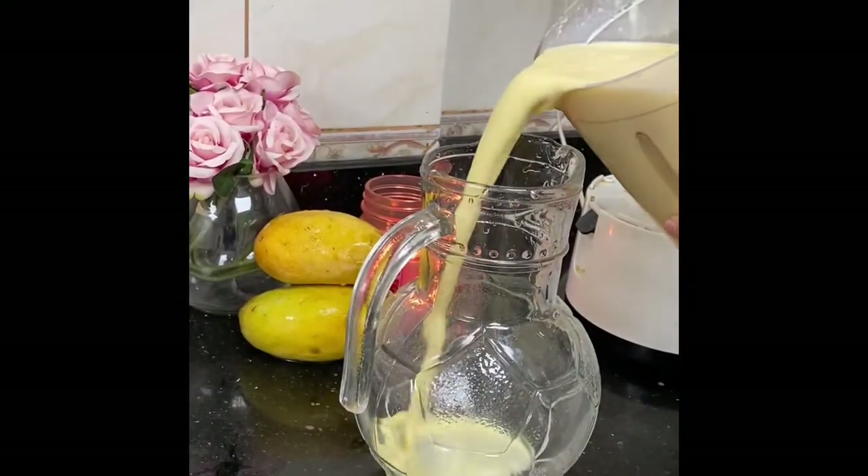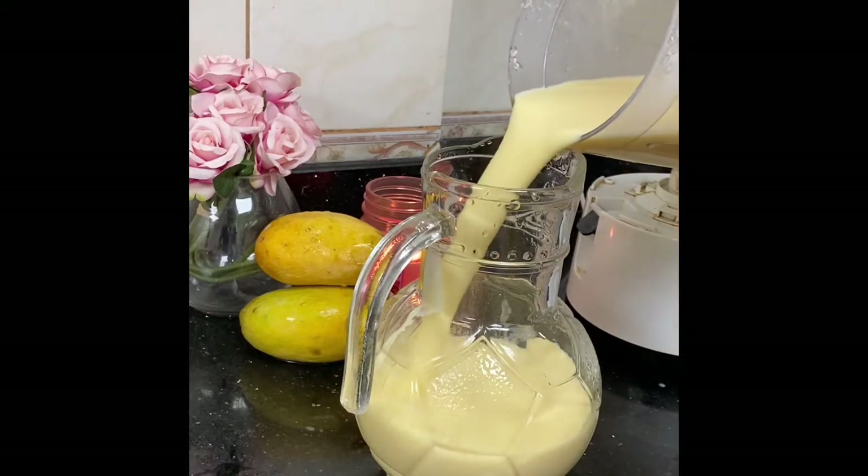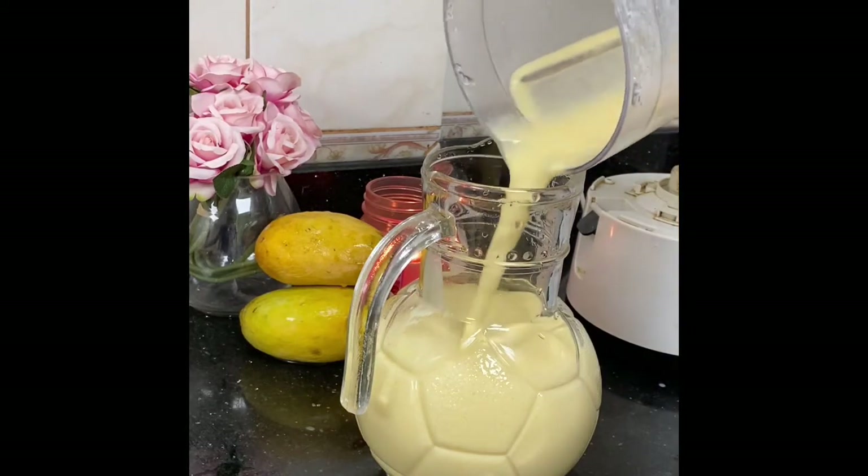Now let's put the juice in the water, so that the juice will be prepared in the water. Now let's put the juice in the water.